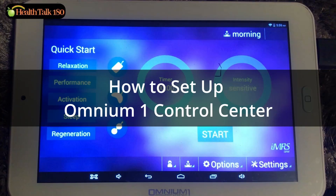In this video, I'm going to demonstrate how to set up the iMRS One control center.